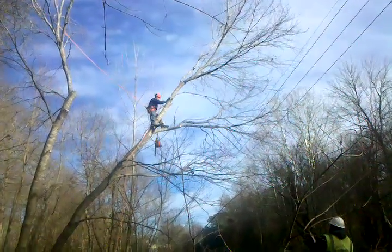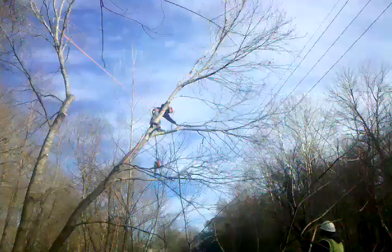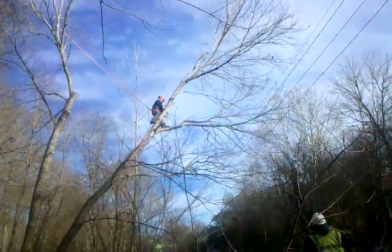Cut that lead off right there — where my foot is. See that lead? It's going out to the left. That's what you cut it off. Awesome. This side is under the line. I'm good.